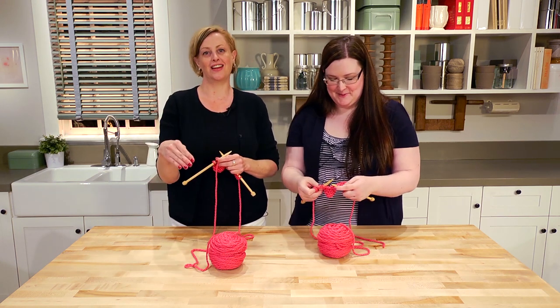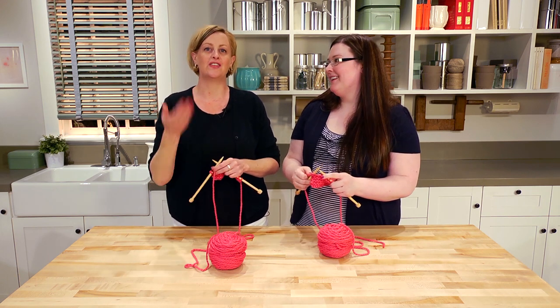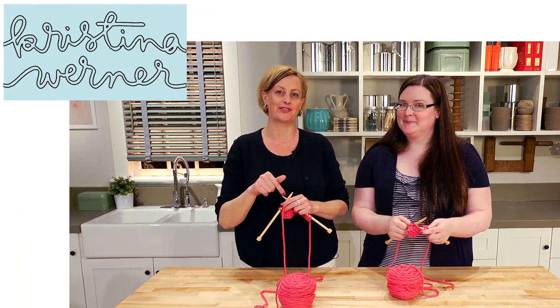We're going to continue this knitting lesson until she really has the knit stitch. Practice! If you want to visit her YouTube channel, I'll give you a link on screen as well as in the video description below.